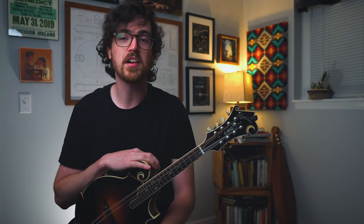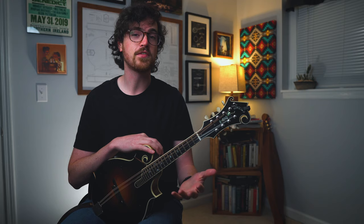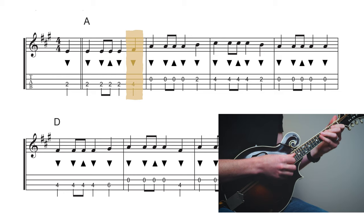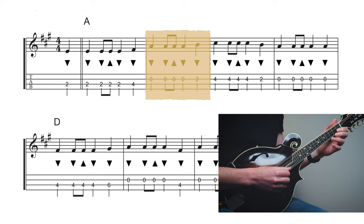Other than that, this song is pretty straightforward. Let's walk through the melody phrase by phrase. Here's the first phrase of the melody — we're only using two fingers: index finger on the second fret of the D and the A string, and middle finger on the fourth fret of the D as well.